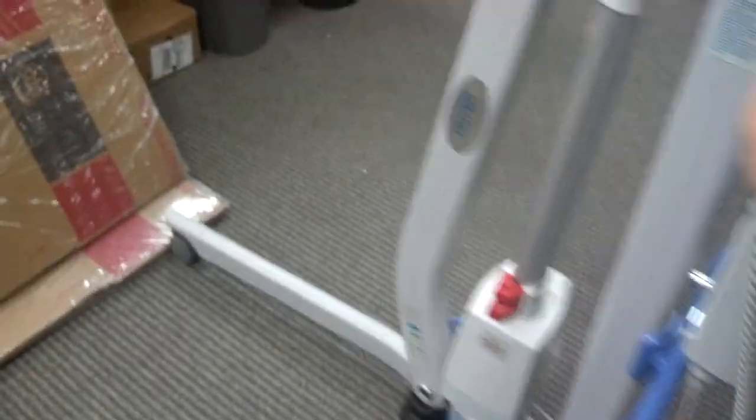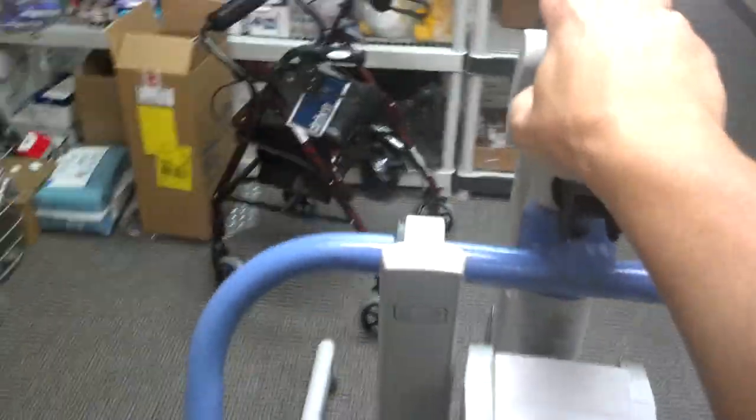It's extremely easy to work — this is probably one of the easiest lifts that I've been able to maneuver. And this is just basically one hand pushing it.